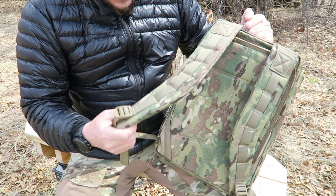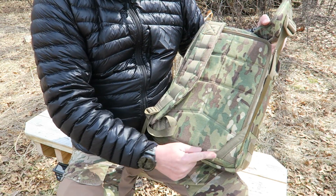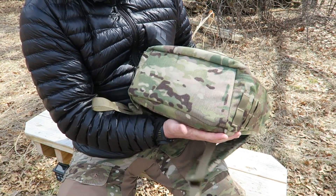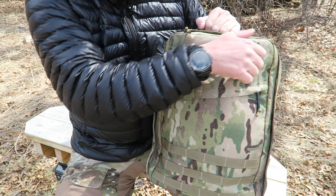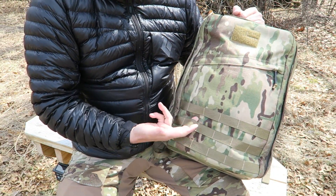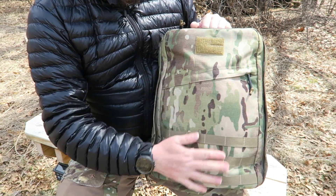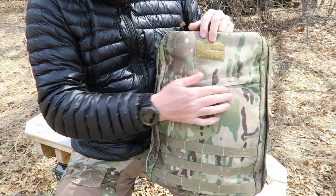There are adjustments on the shoulder straps, and you can see even more examples of reinforcements on the bottom — double stitched everywhere, just super high quality all throughout. Nothing fancy on the bottom. On the front of the pack there's a hook and loop section for a name tag or your favorite morale patch. There's some webbing down there. Even though this is the multicam and it kind of screams tactical, you could get it in a more subdued color. It's got a cross zip on the front.